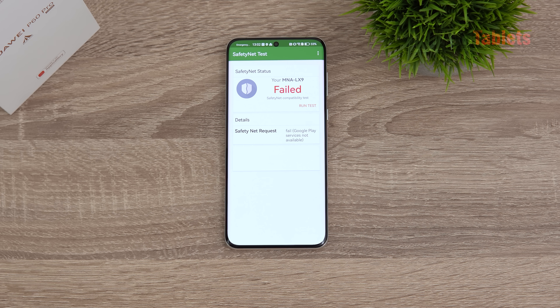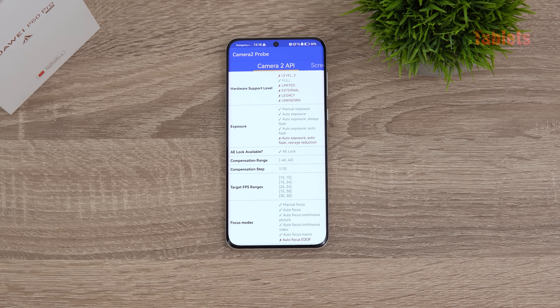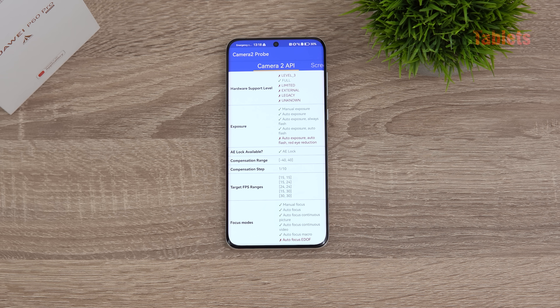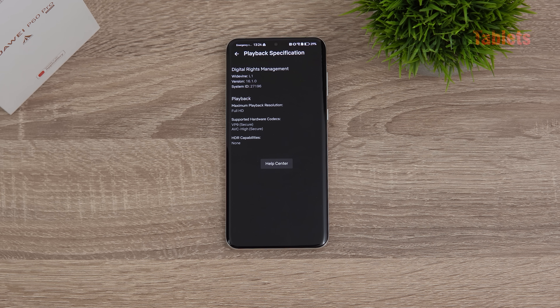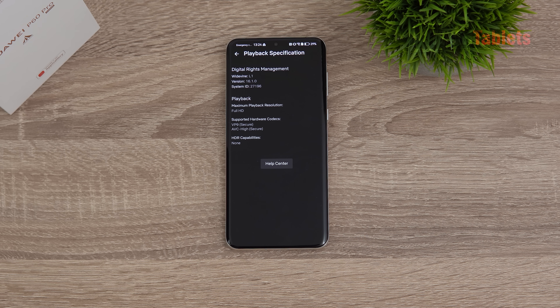Banking apps unfortunately won't be supported because without Google Play framework the device fails the SafetyNet status check — that's one of the bigger cons for some users. Camera2 API support is full, not quite Level 3, but should work with Open Camera and GCam ports. Widevine Level 1 certification is present, so Netflix runs in full HD — not HDR, but at least full resolution, not standard definition.